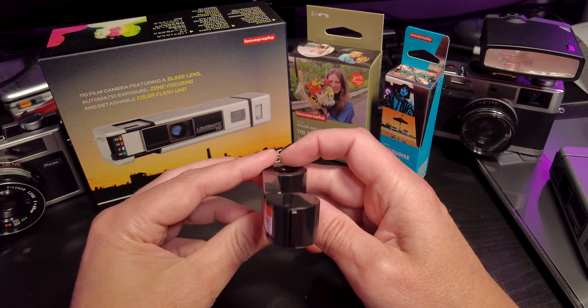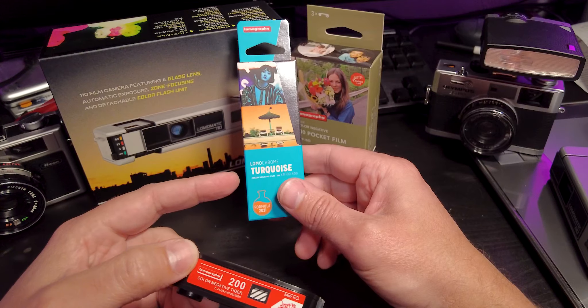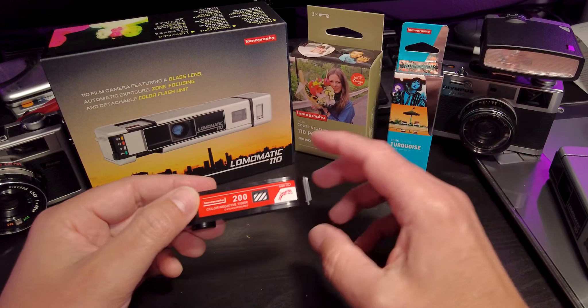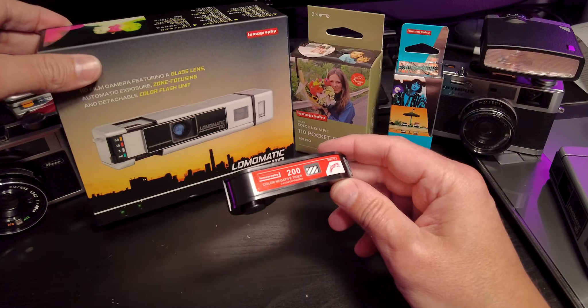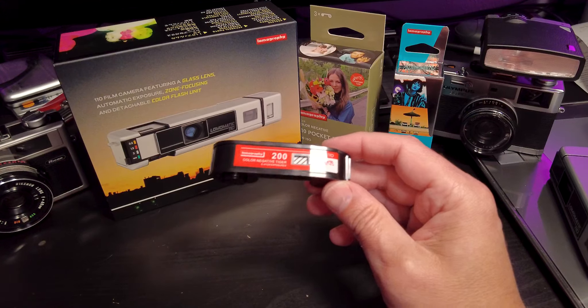So you could have 15 shots on this 24-shot cartridge and then switch over to this turquoise and shoot a few there, and then switch back. Every time you switch the film, you just burn one frame. That's kind of a neat concept. 110 film has seen a resurgence ever since Lomography started making Lomachrome and Lomacolor and brought it back to life a few years ago. It had such a big resurgence that they came up with this Lomomatic 110.